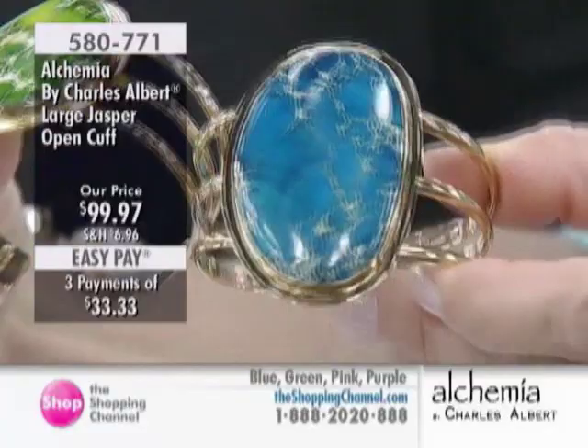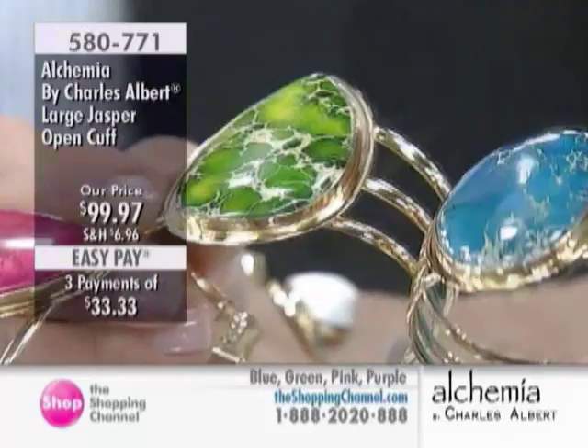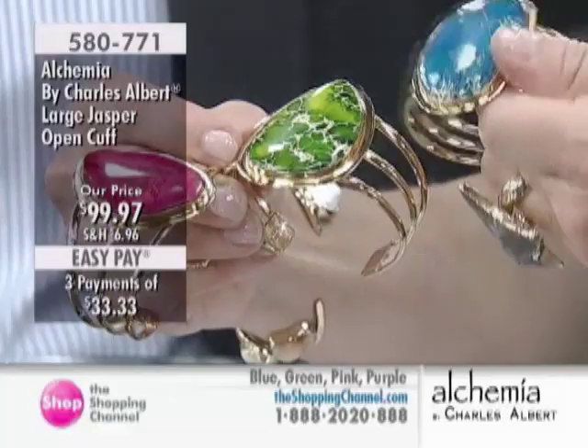So this is jasper that's a little color enhanced — a little highlighted. It's just brightening up nature a bit. It's beautiful, really nicely done. And is this capped in any way? No, it's just polished. That is so beautiful.